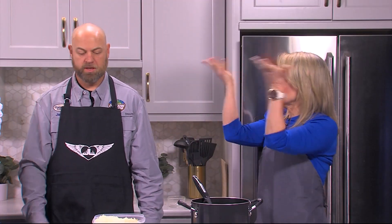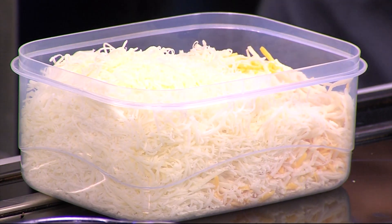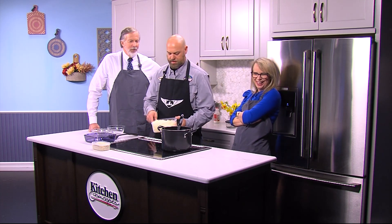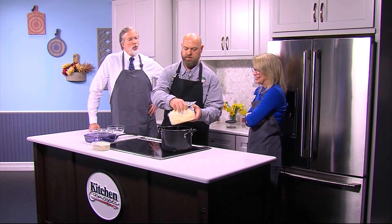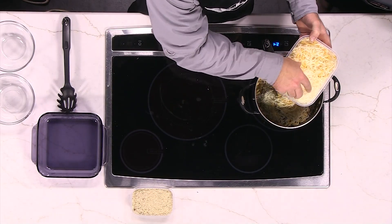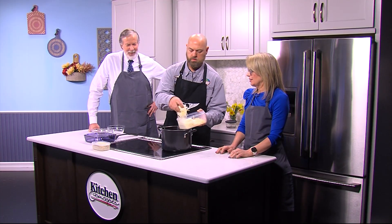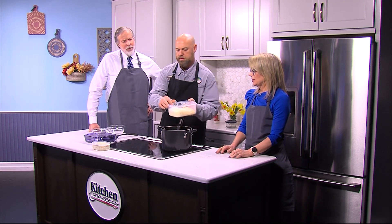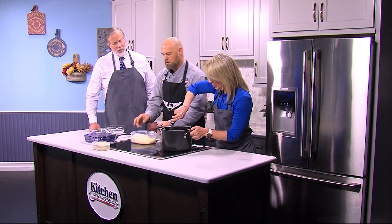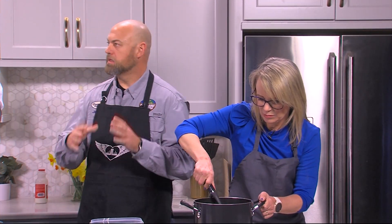And of course, the cheese. If you're wondering how much — as much as you possibly want. You can do the whole thing in there. I was going to make a joke about mozzarella, but I thought that it might be too cheesy. You notice he didn't hand me the cheese to put in — I put in everything else. Go ahead and get the stir in there, Lisa. You're just going to fold that in until everything is melted.